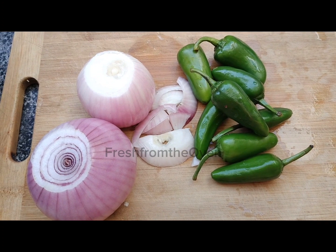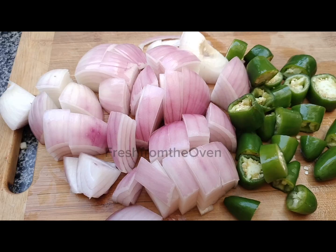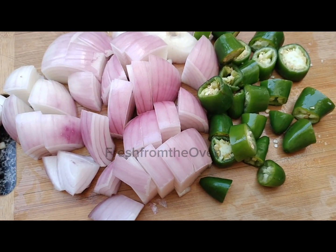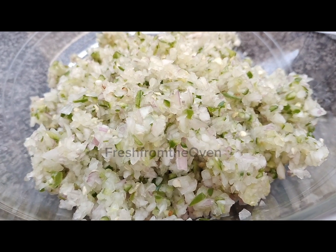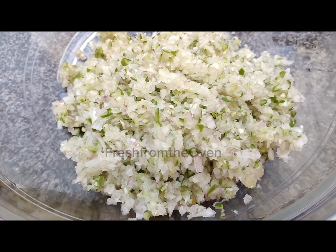Now put the meat on the side and prepare the other ingredients. You will take 2 giant onions — if you have small or medium size you can take 3 of them. You can add 8 to 10 garlic cloves. You can chop them up and add more chunks in pieces.